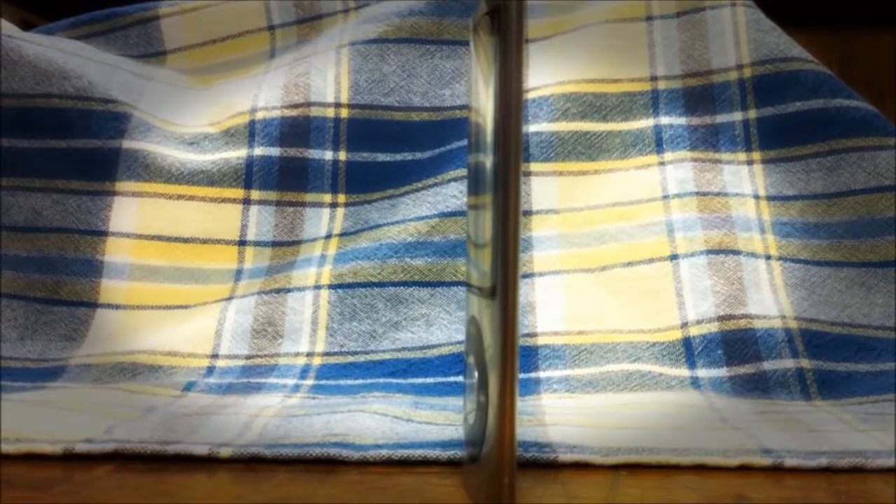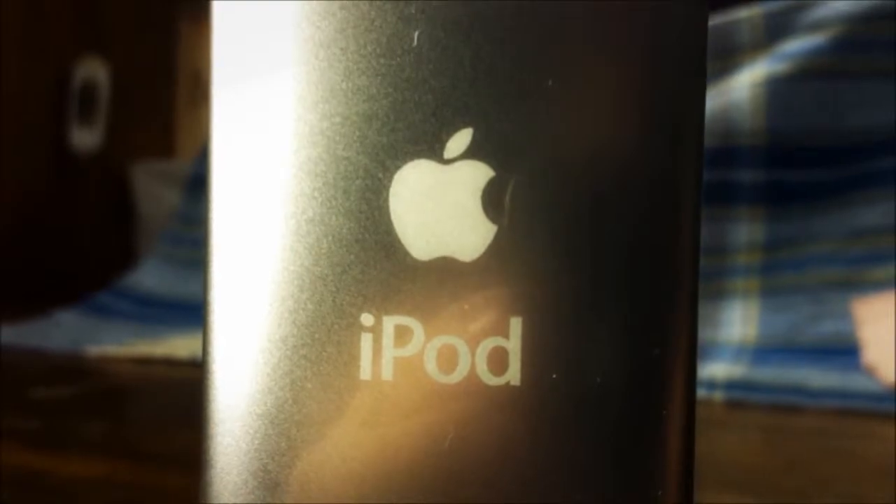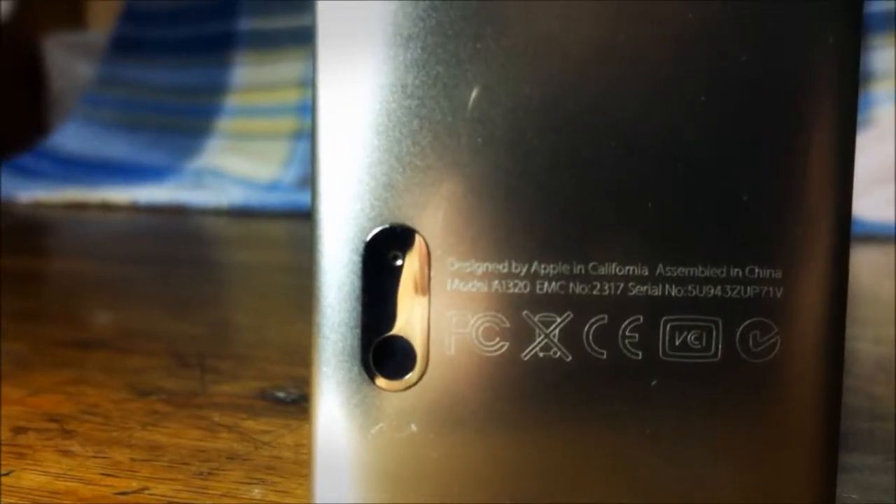As you can see here in the video, on the top of the iPod you will find the lock switch. On the bottom you will find a 3.5 millimeter headphone jack as well as a 30-pin dock connector. Right on the back you will see the Apple and iPod logo.